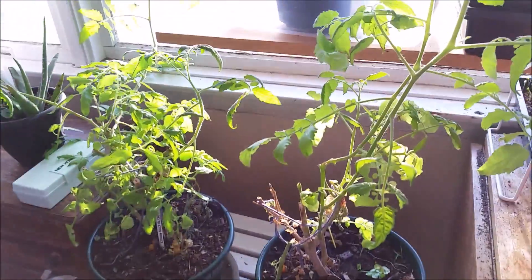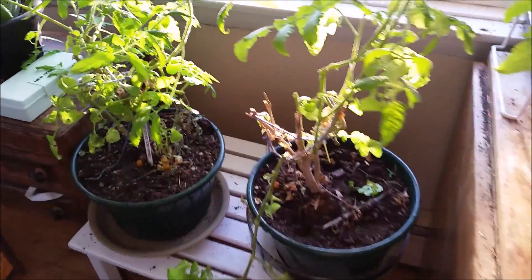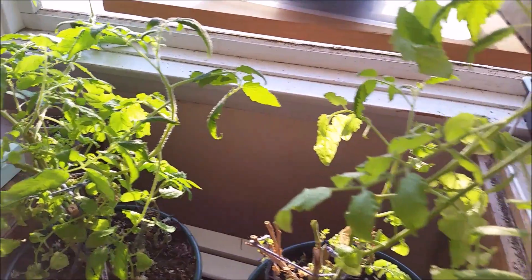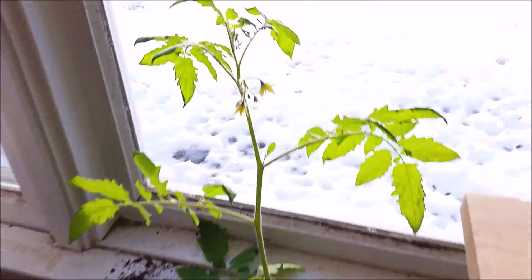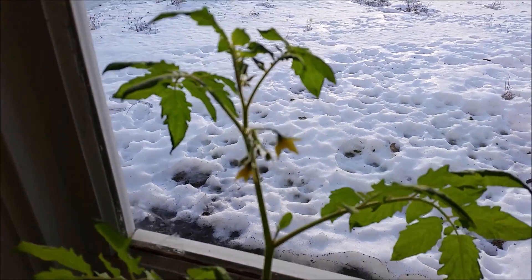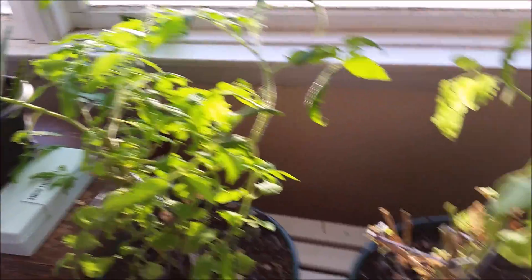Laverne and Shirley — my tomato plants. They're going crazy so I had to trim them back. I left one branch even though it's really long because it's flowering, and I can't say no if a plant wants to flower.